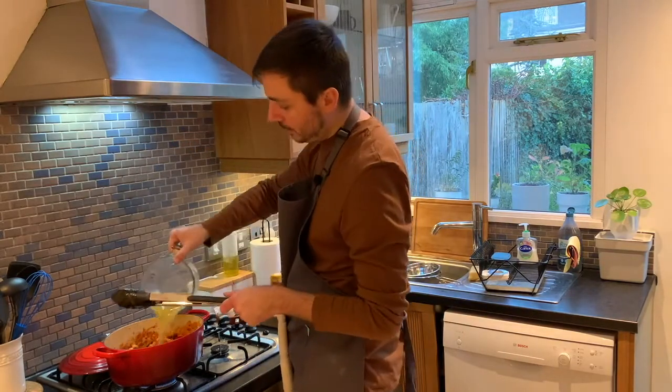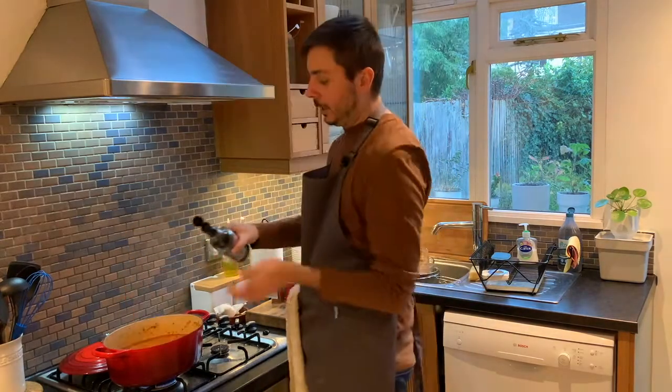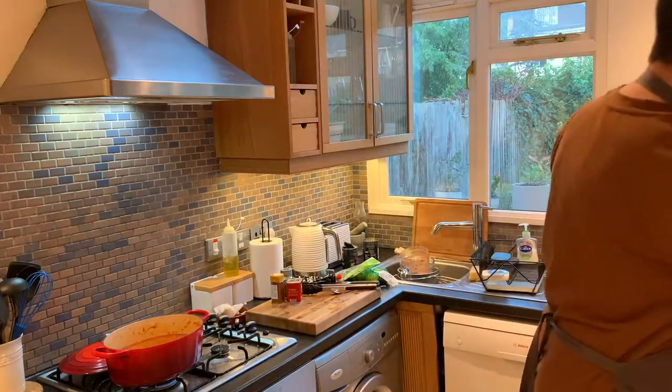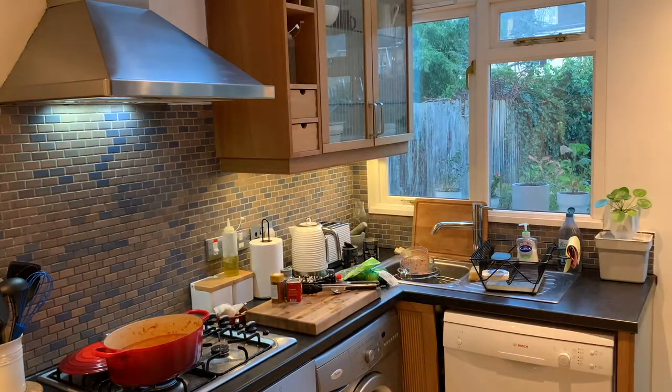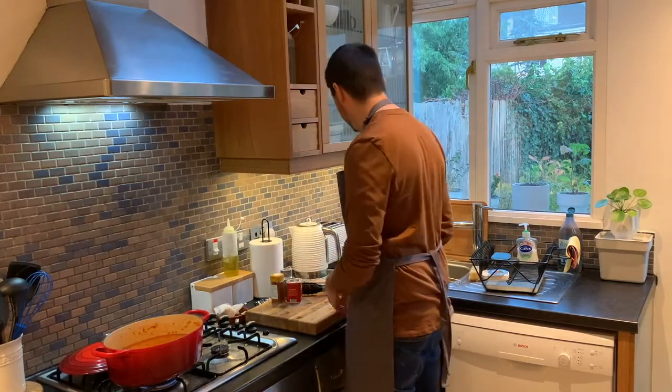We're now going to hit it with our vegetable stock and that beautiful chili paste we made also goes in. Then add a couple of glugs of soy sauce — that's going to give it a massive umami bomb, because we're not using any meat and we're missing some of those umami flavors that come through from beef.